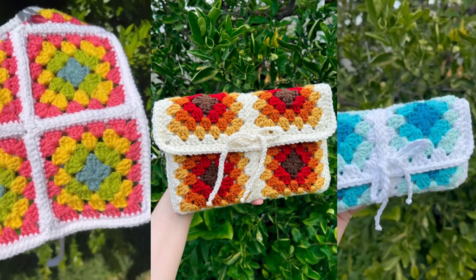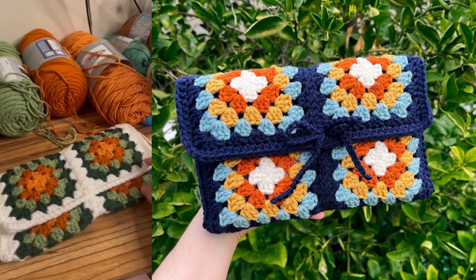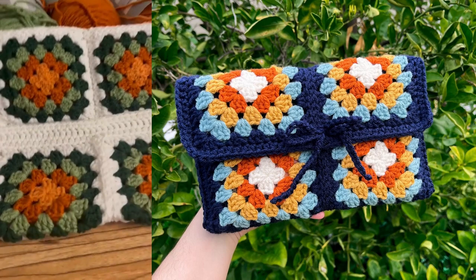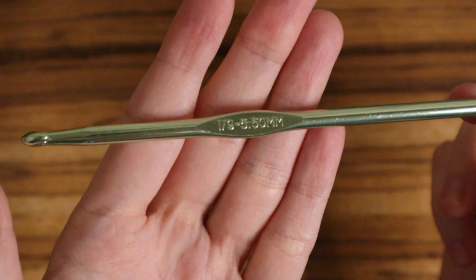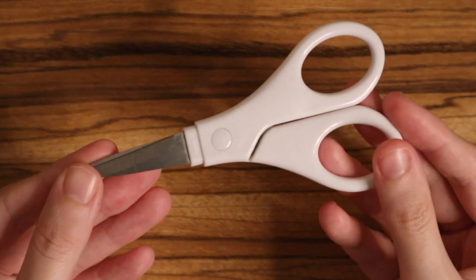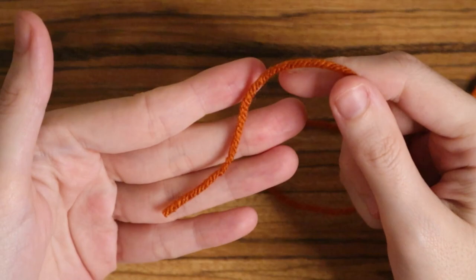Hi friends, welcome back to my channel, or welcome to my channel if you're new. Today I'm going to show you how to make a color-changing granny square. I use these all the time for my book sleeves. I think granny squares are a great way to start out with crochet if you've never crocheted before or if you have the basics down. You will need a five and a half millimeter crochet hook, a pair of scissors, a darning needle or a tapestry needle, and different color yarns of your choosing.